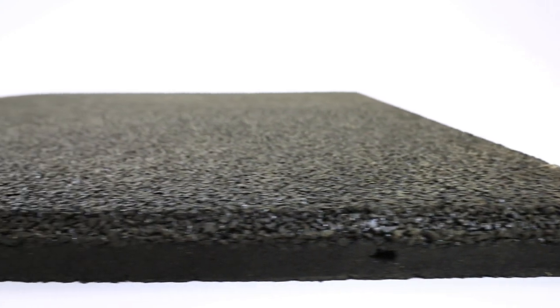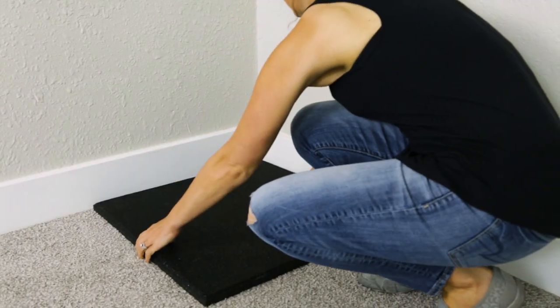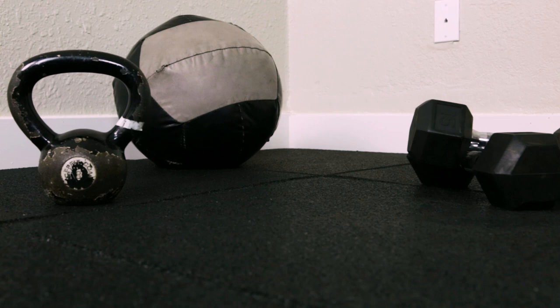If you don't want to use plywood over your carpet, another option is buying thick, heavy rubber tiles like our sports play tiles. They're one inch thick and can be laid directly onto your carpet. They're heavy enough to stay put during your workouts. Be sure to use a reducer to prevent tripping.